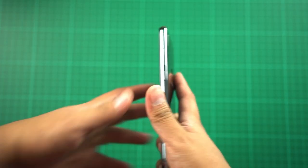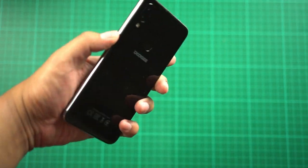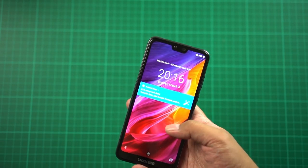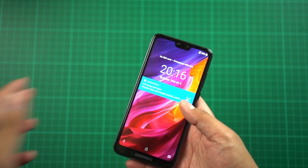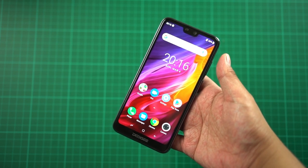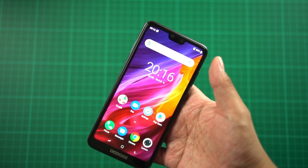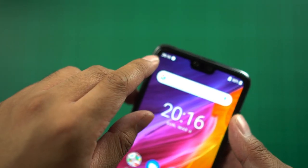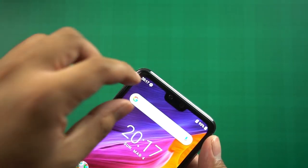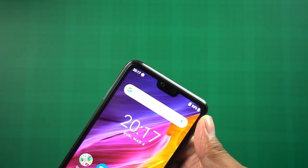The fingerprint scanner is ergonomically placed at the back and we'll discuss performance in the full review. The 5.84-inch HD Plus display with a 19:9 aspect ratio looks quite vivid — better than I expected. One minor issue is that the top bezel seems to be cutting off the clock display, which they need to adjust.